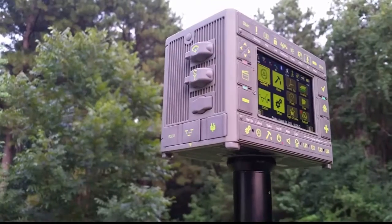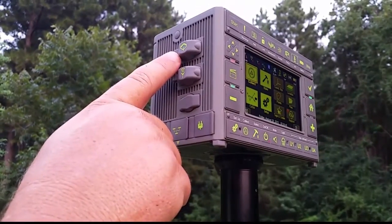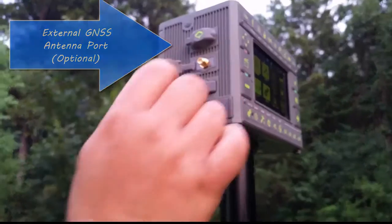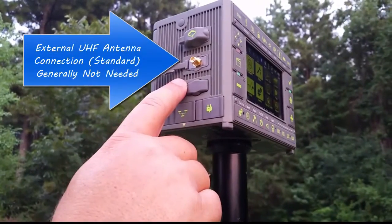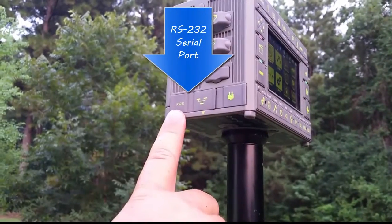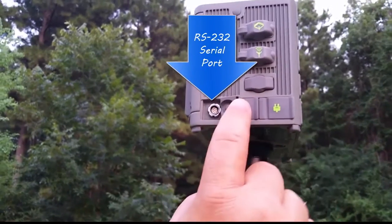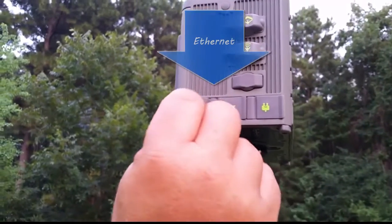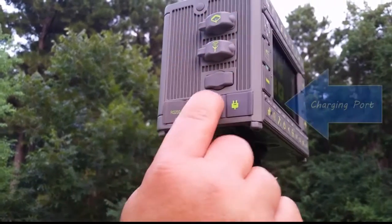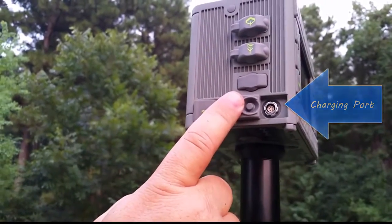At the top is an external GNSS antenna port. Next to that is an external UHF antenna port — generally not necessary. Across the bottom, we have an RS-232 port for serial connections, an Ethernet port for local area networks, and a power port for charging, all of which are protected from the elements by silicone covers.